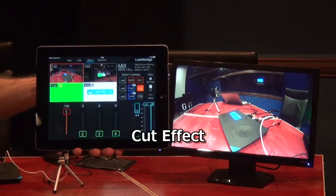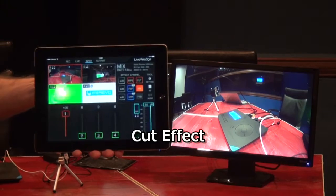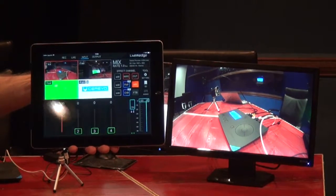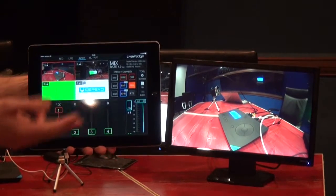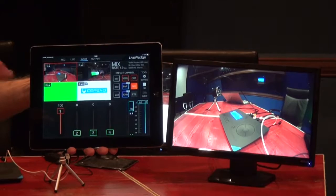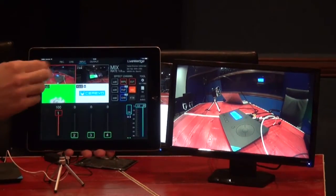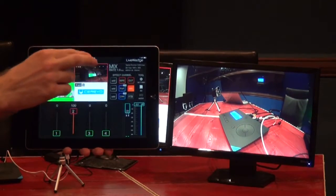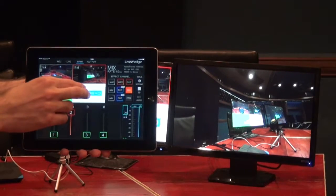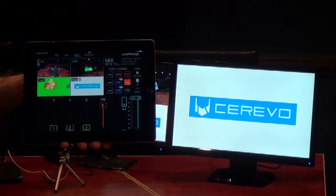Let's have a look at the various video mixing effects that the LiveWedge supports. We'll start with the simple cut effect — it's very easy to use. All you have to do from the dashboard on your tablet is use two fingers and touch the input that you'd like to change. So for example, we have input 1 selected; if we touch with two fingers it easily switches to input 2. Or we can switch to input 4 — we have the Cerevo logo — and two fingers, we switch to that.